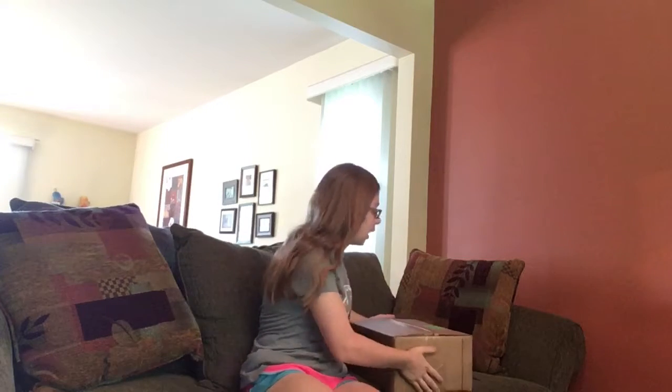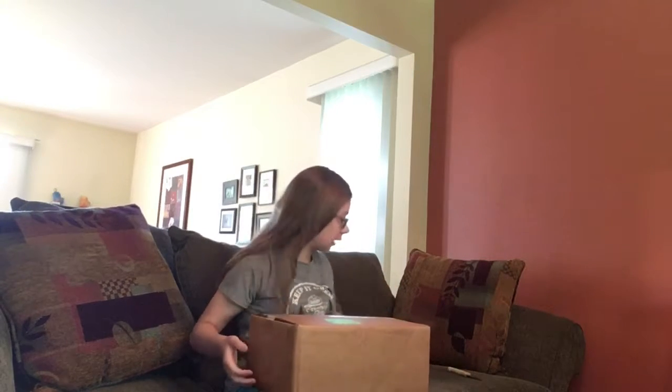Hello, welcome back to my channel, or welcome if you're brand new. So today I have something new for you guys — my CDs just came in and I'm going to be unboxing them in front of you. I have not seen what they look like in real life, only digitally. So this is going to be super interesting. Let's just get started.